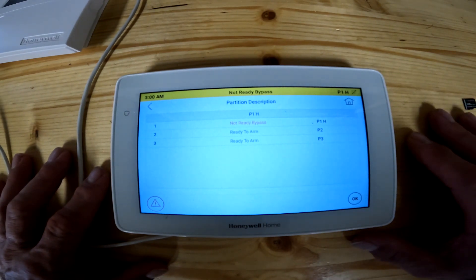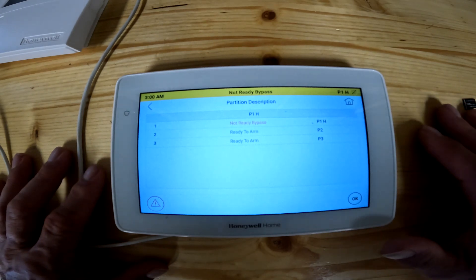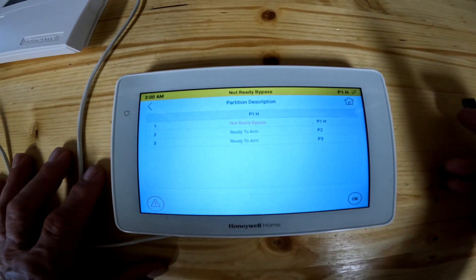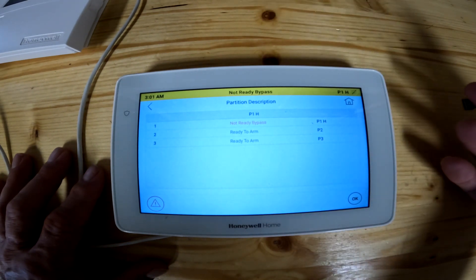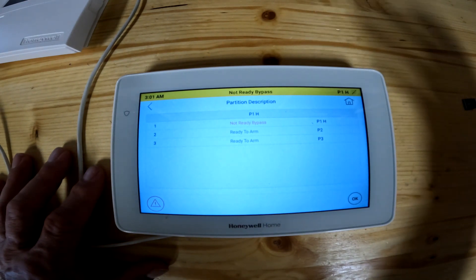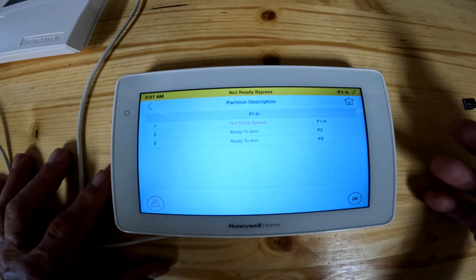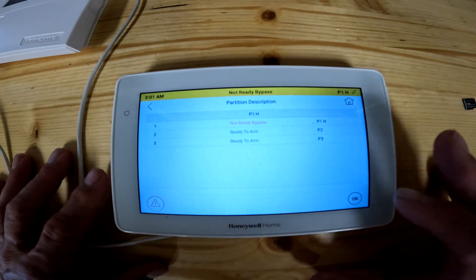Most people don't use three partitions. If anything, you have an office building — let's say you've got a service center or a garage in the back. You could create a partition two to let people into the back of the warehouse without letting them into the office area. You would give your front office people one code, the back people another code, and then you as the owner would keep your master code so you could disarm both partitions at the same time. That's all that's there for.